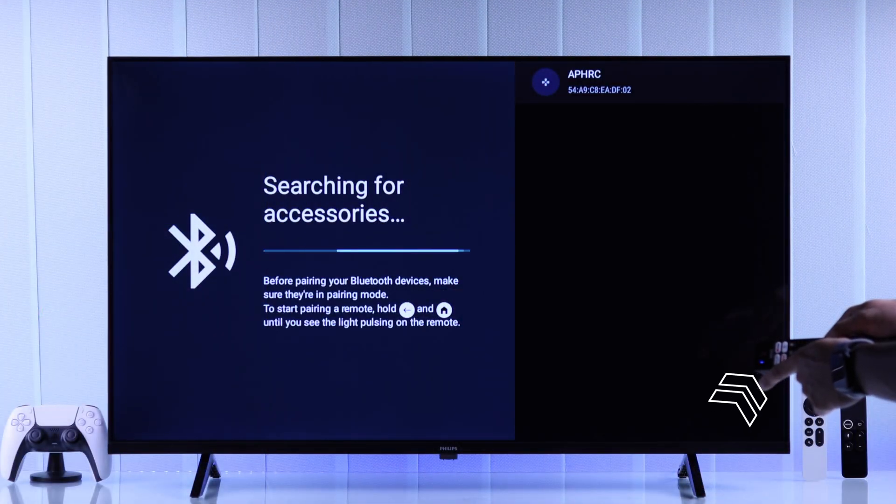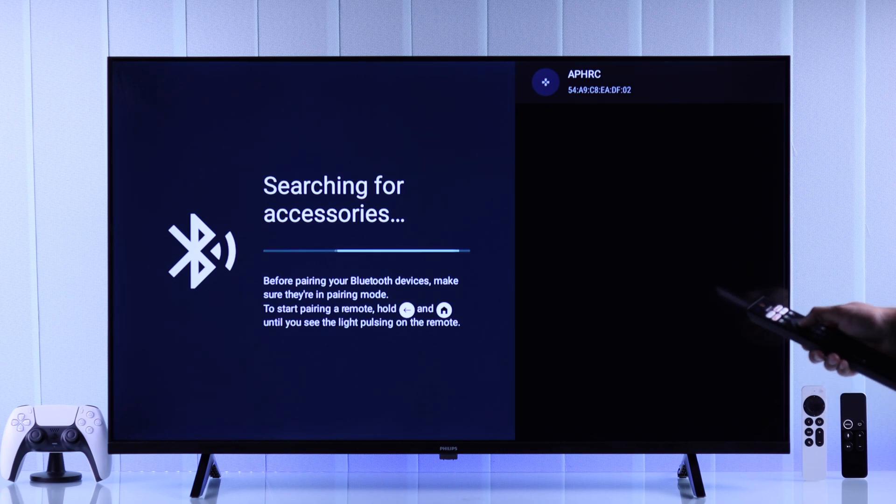You should also see the blue light flashing, which indicates it's in pairing mode. After that, just press the OK button on your remote and your remote will be paired.